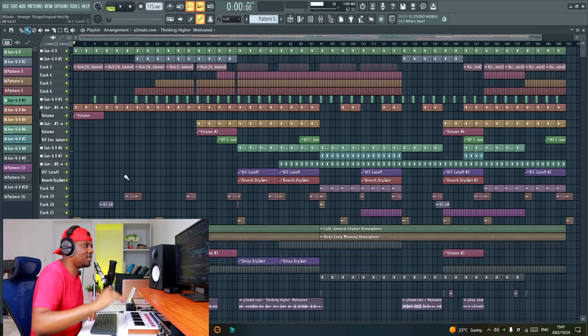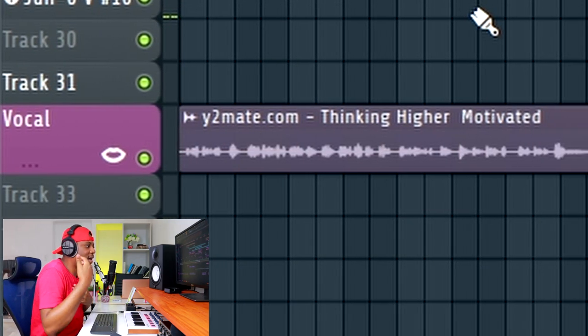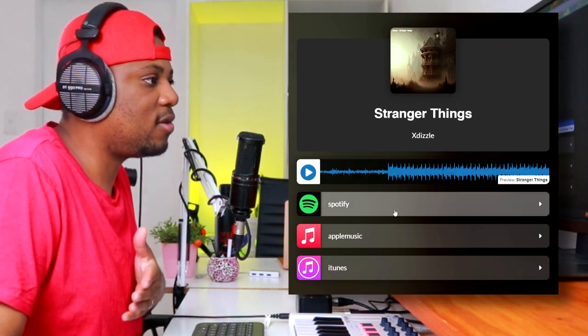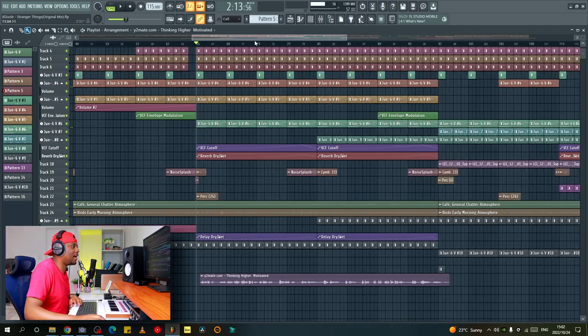Welcome back to a new video. Today I'm going to show you what I did to the vocals I added to the track I made in my previous video. If you want to see how I made this track from scratch, you can go check out that video. I'm going to show you the vocal I added — it was something I did afterwards, along with some arrangement and final touches. The track is actually out on streaming platforms, so you can support me by streaming it.